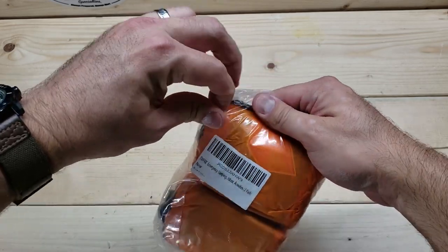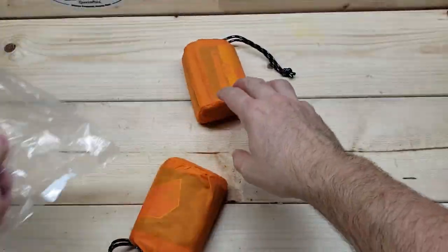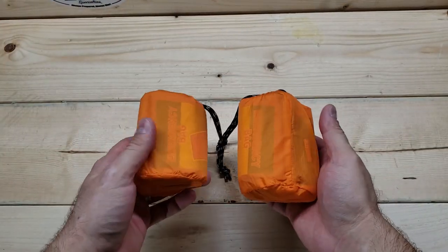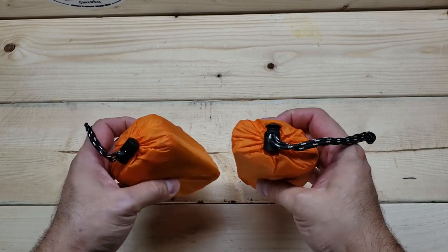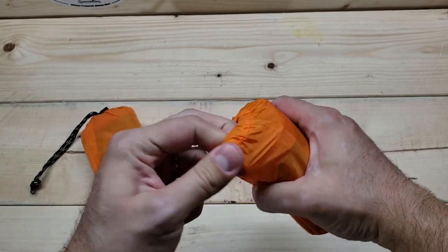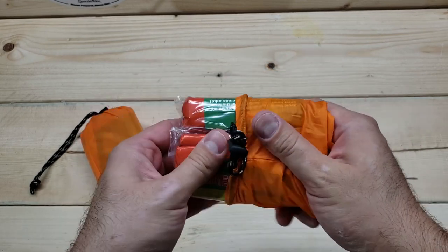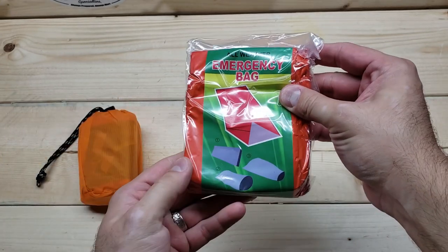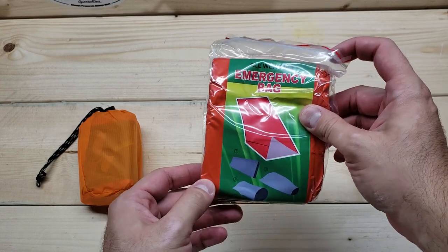I'm going to open it and see what everything looks like inside. Looks like they come with instructions, which is always good even though a lot of us in this community don't read anything — but at least they have them. The bivvies seem like decent quality, typical of what you'd expect from a bag like this for storage. I do like that it comes with a storage pouch and it's definitely reusable, though getting it back inside might be a different story.